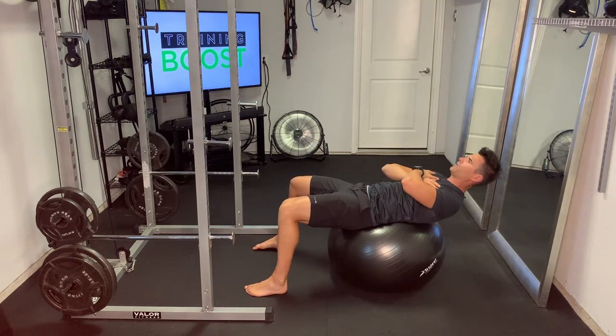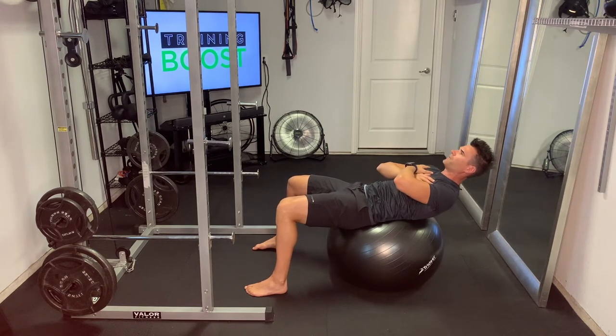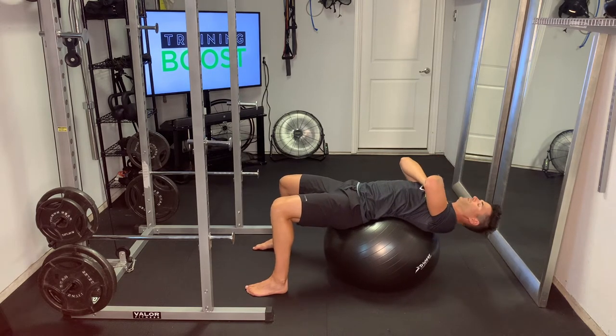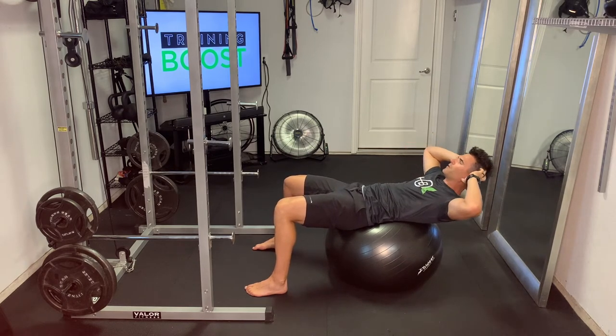That's really important to create instability and to force the abdomen to do the work to crunch up, instead of just using momentum. At the top of the crunch, do a little pause — pause up there for a couple of seconds, really squeeze those abdominal muscles, and drive that lower back into the ball. That's also really important.